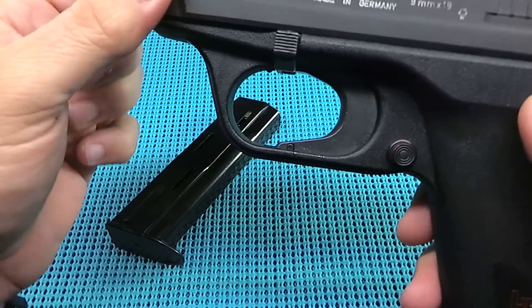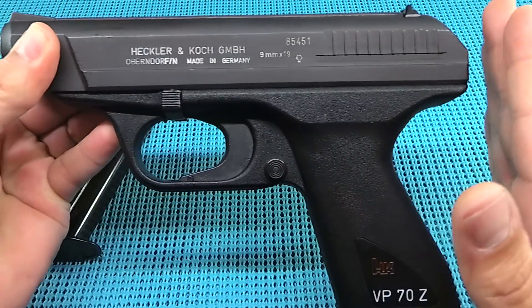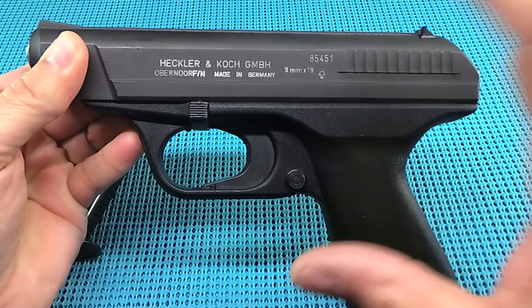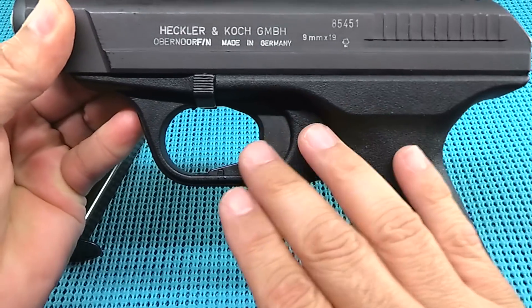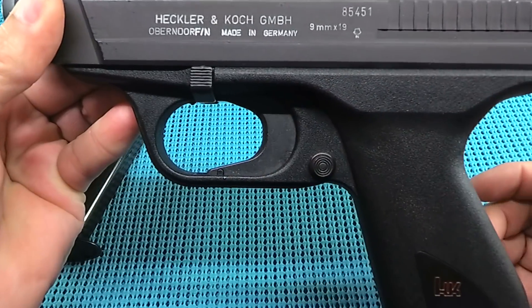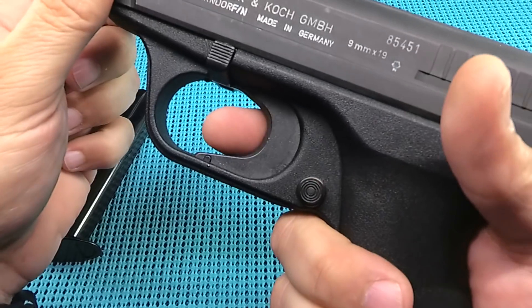Another unique thing is that trigger. Super cool trigger. They borrowed — I think this back half of the gun came from that Star Trek disc gun. I don't know if anybody remembers that — I'll try to find a photo and pop it up. But that trigger, look at this: just an enormous trigger, and man, it needs it. This thing has got a long, heavy pull.